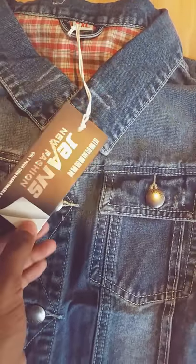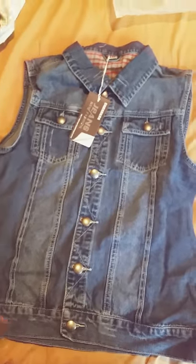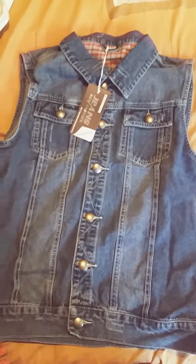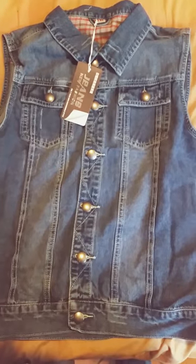It doesn't say the price tag on it, but I think I got this for $25 if I remember correctly. Anyway guys, that's my video. Thanks for watching. And as always, this has been a Rubik's Film. I'll see you next time on my next unboxing video.